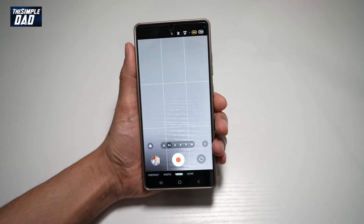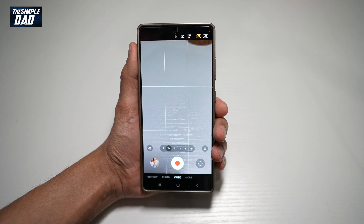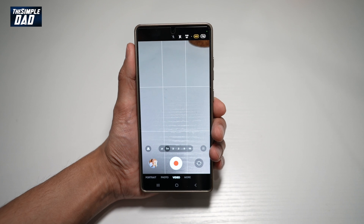Hi everyone, this is SimpleDad here. In this video, I'll show you how to turn on video stabilization on your Samsung S25 Ultra. With the help of super steady and video stabilization, you can get really smooth videos on your Samsung S25 Ultra.